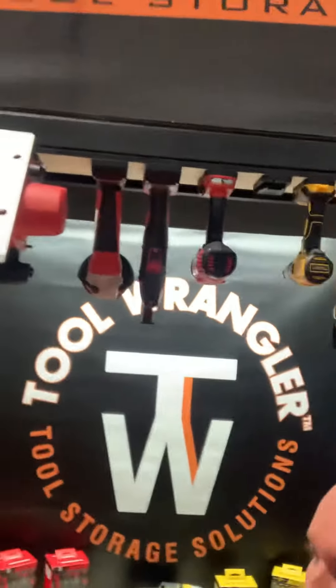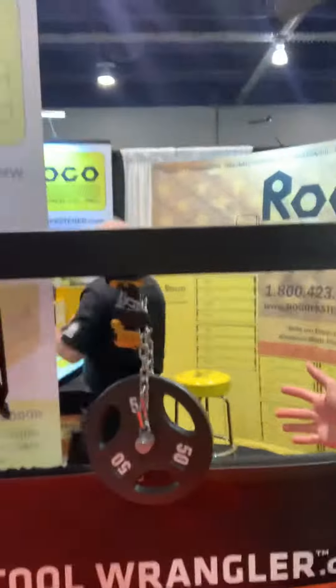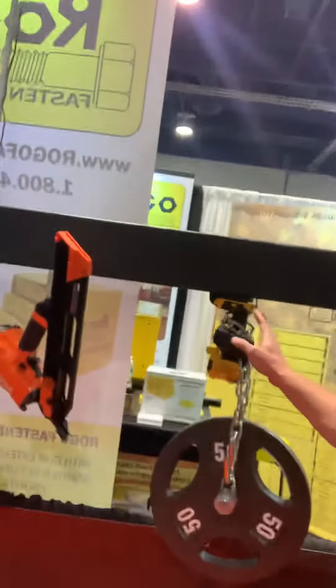What do you weigh? About 180 pounds? That's very cool. And we have a little display over here — you can see we've got 50 pounds hanging on it. We have holders for DeWalt 20-volt and holders for Milwaukee M18.